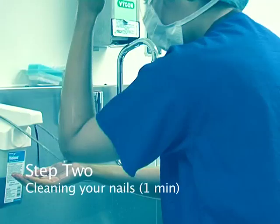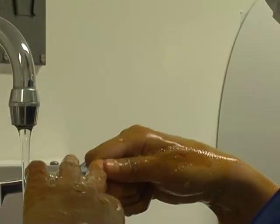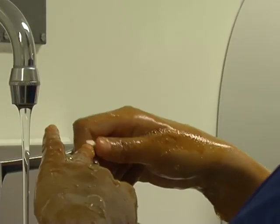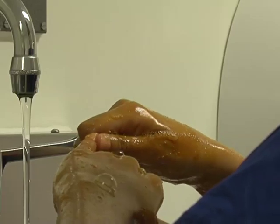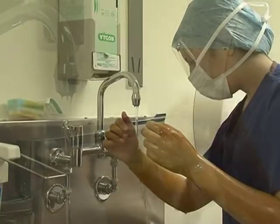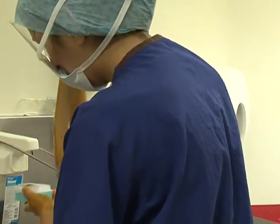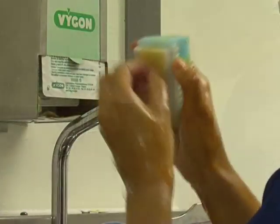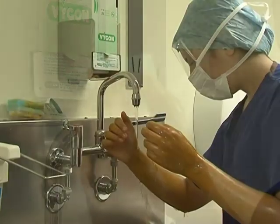Step two: cleaning your nails. Lather your hands and forearms with scrubbing solution, then take the nail pick and clean each nail in turn, rinsing the pick after each nail. The pick should later be discarded in the sharps bin; for now, you can rest it by the sink. Then rinse your hands and forearms. Pick up the brush, apply scrub solution and water, and scrub your nails on both hands. Lastly, rinse your hands and forearms.